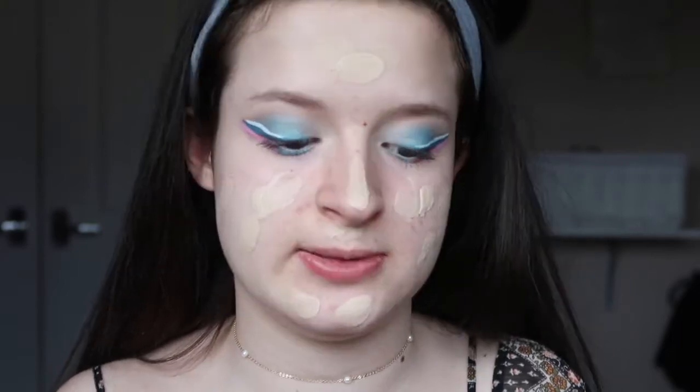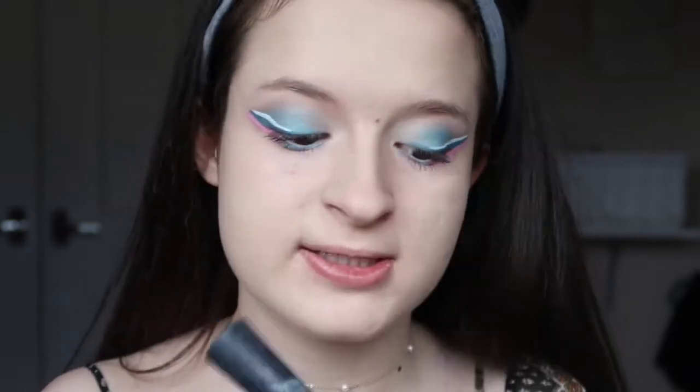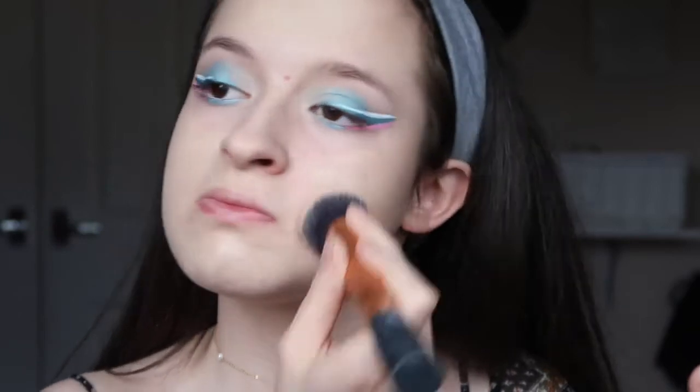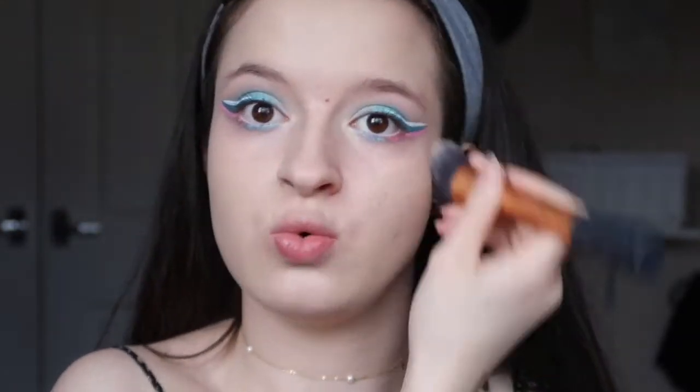I'm going to go in with the Revlon ColourStay foundation, like in my last makeup look, as it's my everyday foundation. This time I'm going to take the Expert Face brush just to mix it up a bit from a sponge. I can put that in using a brush — it actually works quite well. I'm going to go in with a second layer and then blend it all in with a sponge just to make sure it's all rubbed in.